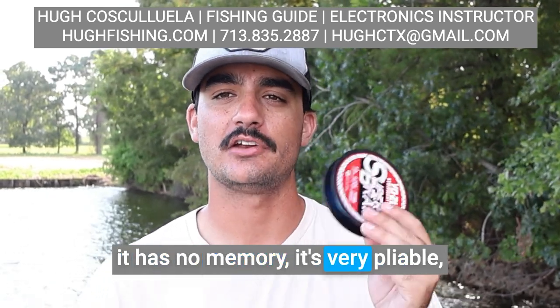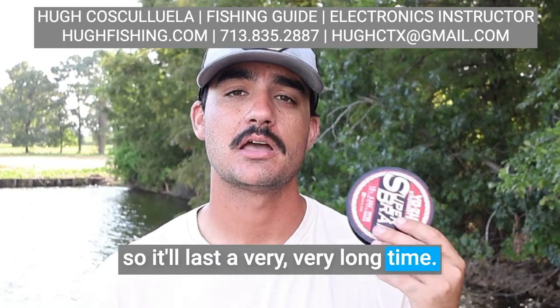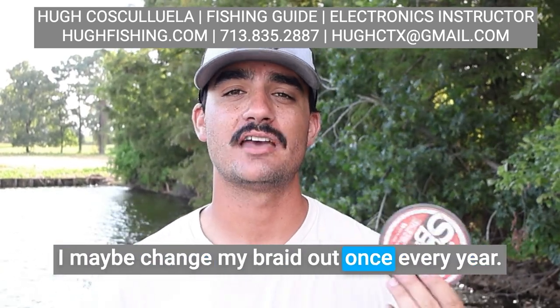Braid has no memory and is very pliable, so it lasts a very, very long time. I maybe change my braid out once every year.